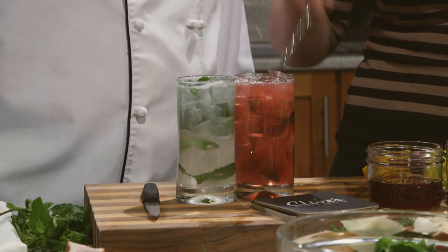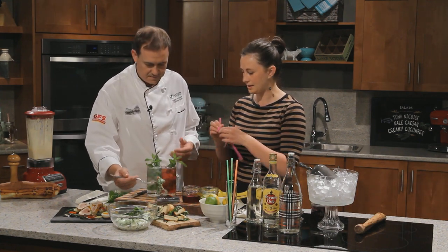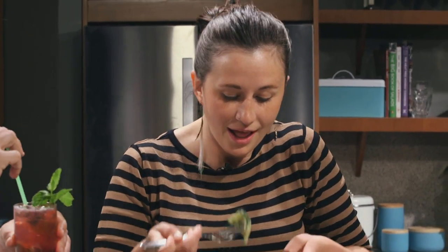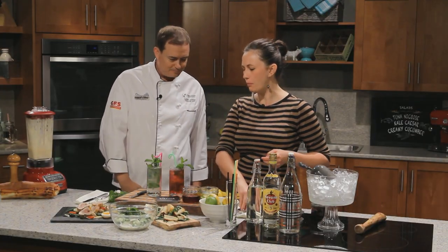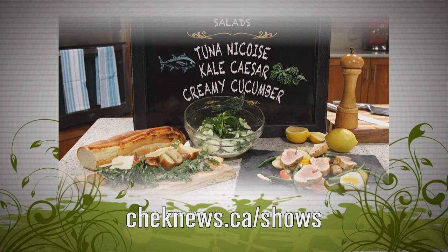Where do you reckon this tastes best? I would go hibiscus with the kale caesar over here, and our cucumber and cinnamon with the niçoise. I'm digging in. That is delicious — I love the way the flowers, like the rose and the hibiscus, taste in that drink. Spectacular. And hibiscus is like super juicy, so it kind of adds this juicy quality to the salad. Let's try them both with the tuna niçoise. Thanks for coming on the show. Check out our website where you'll find more information on today's show, and maybe a few surprises. I'm Garrett Schack — thanks for watching, and don't forget to savor the flavor.